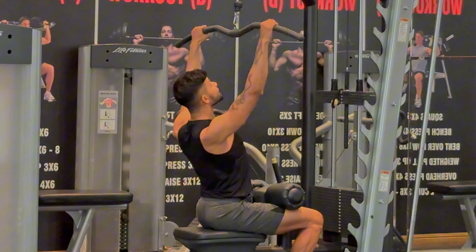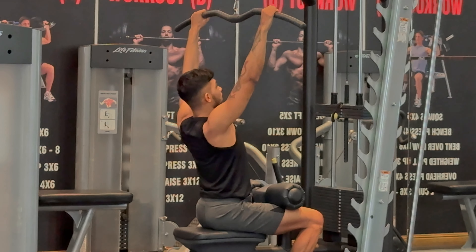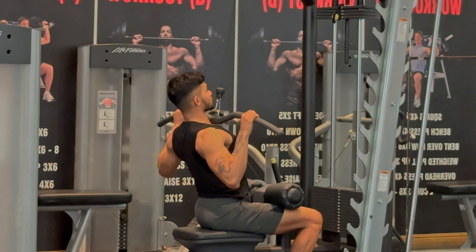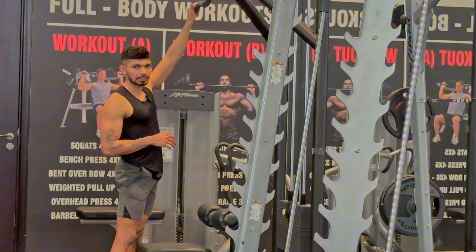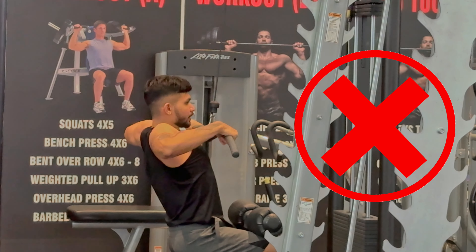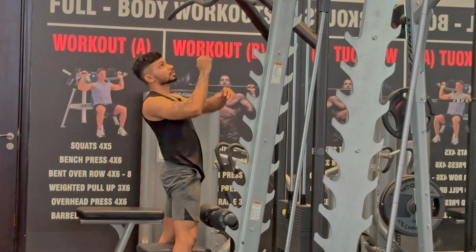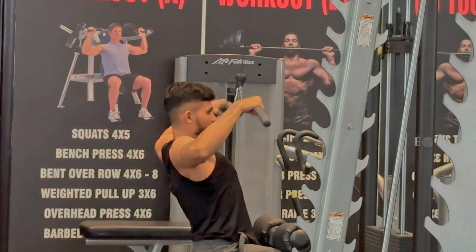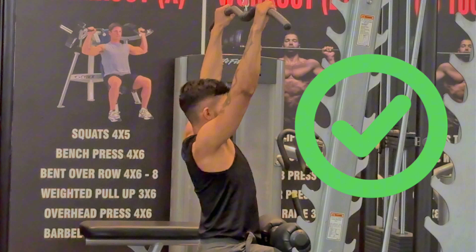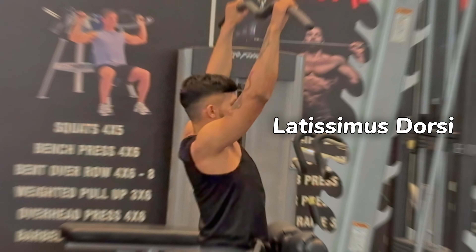Now slowly pull the handle towards your collarbones, go up stretching all the way, and pull back down. One of the most common mistakes is that people try to pull the handle down with their wrists. Imagine you are pulling the handle with your elbows — pull the handle with your elbows like this. That way you are activating your latissimus muscles properly.